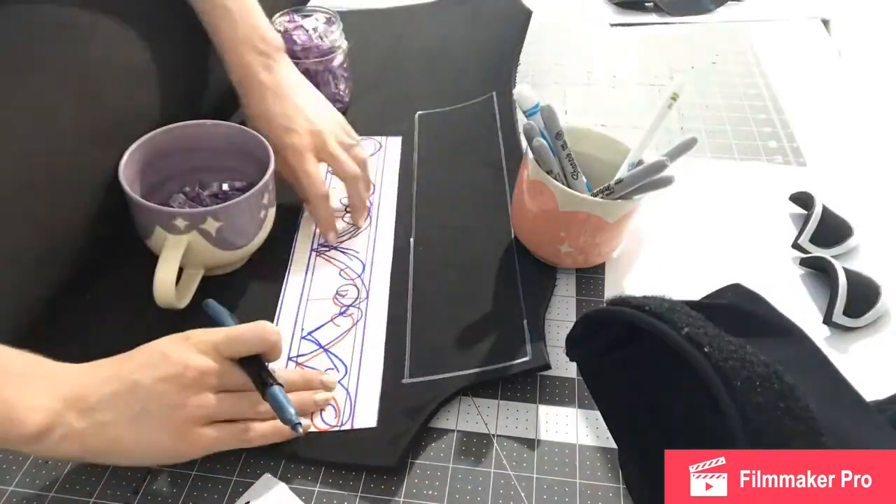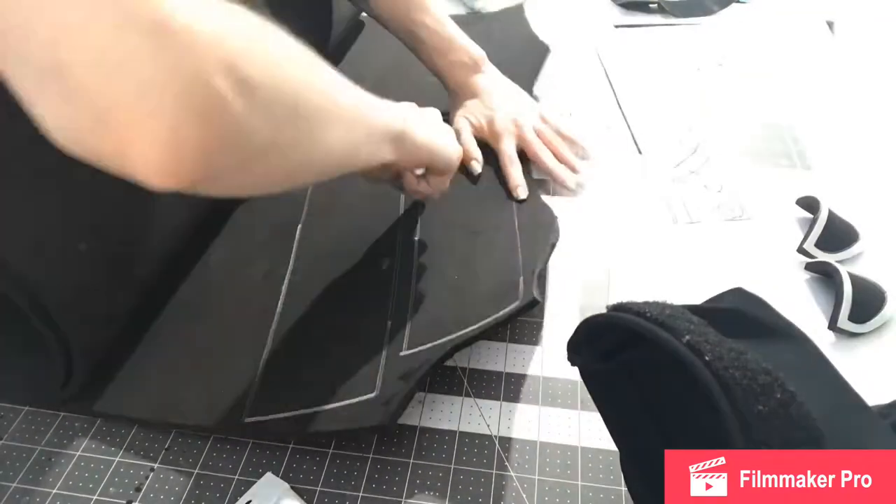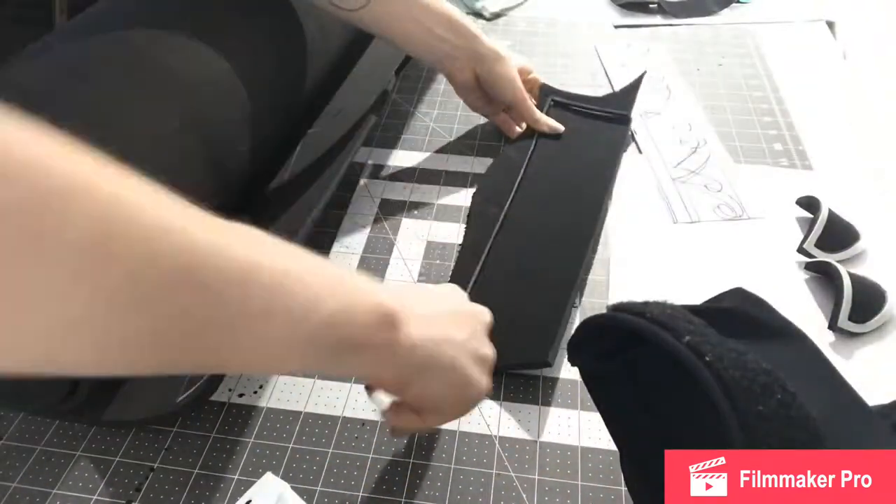I am starting out with a long rectangle of six millimeter foam. Here I'm just going ahead and cutting out both of them since they're identical little leg cuff pieces.